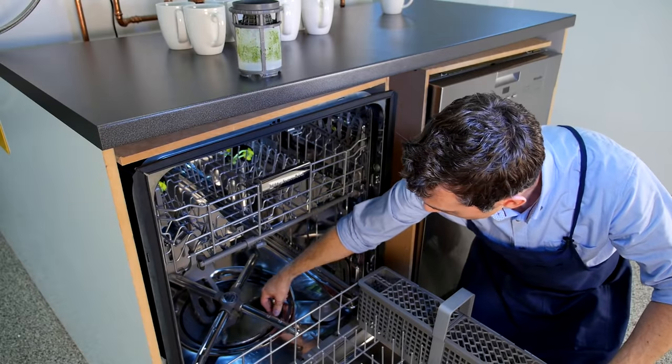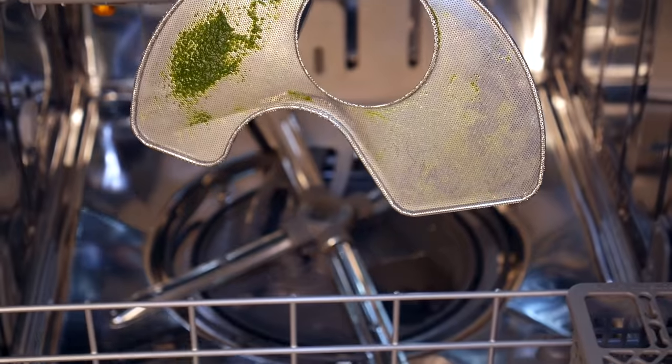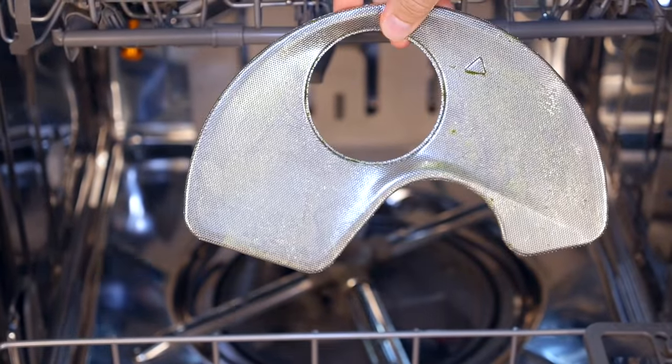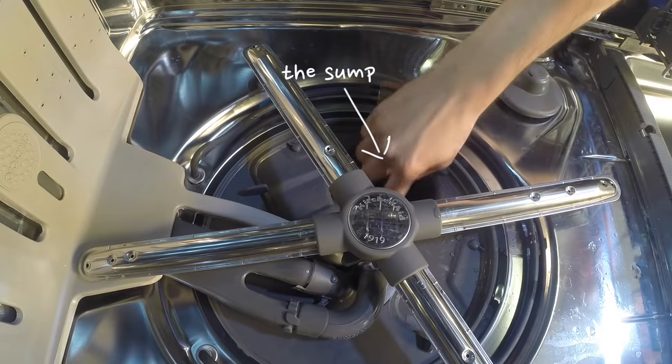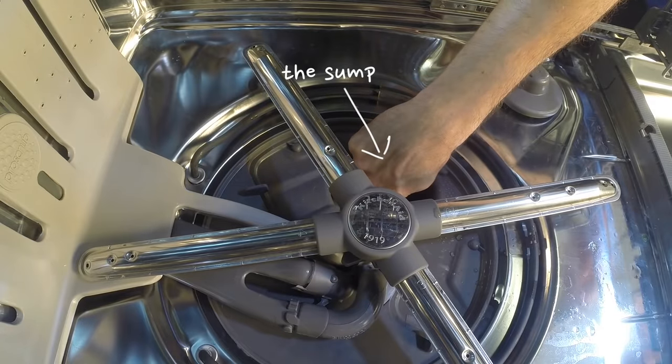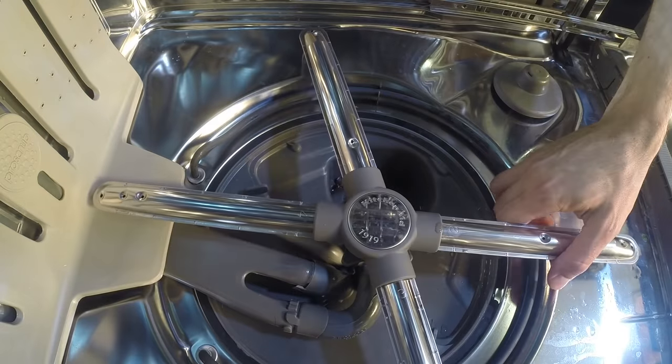Now we're going to remove the coarse filter — and again you see a lot of gunk on there. Then if you want to, you can just root around in the sump down here and make sure there are no solids, bones, or anything like that.